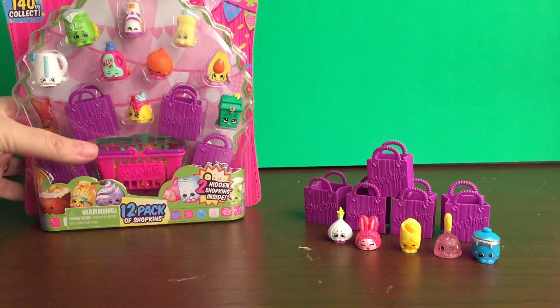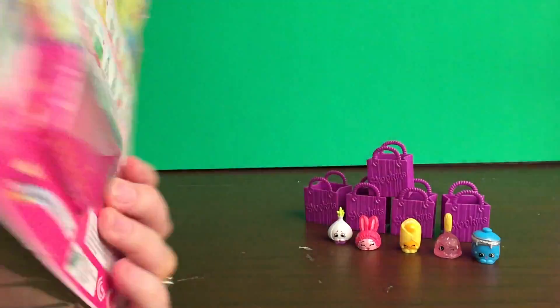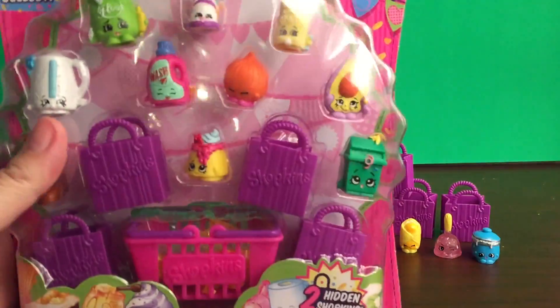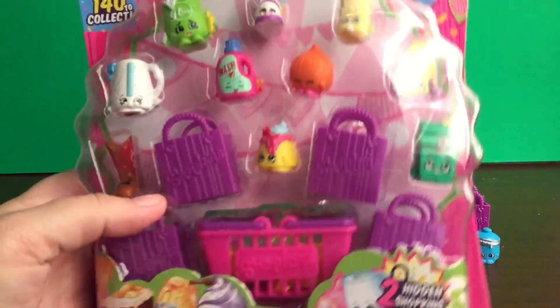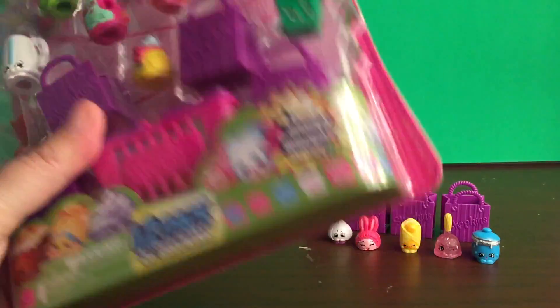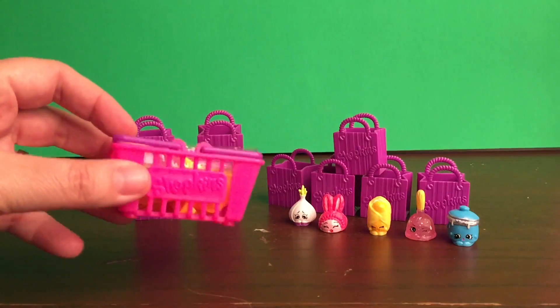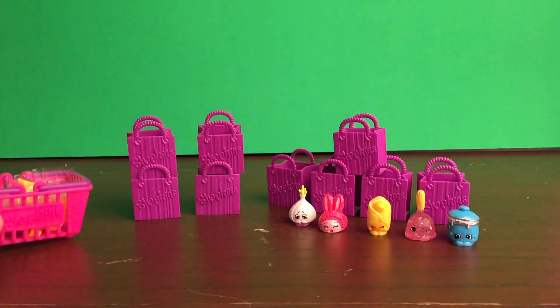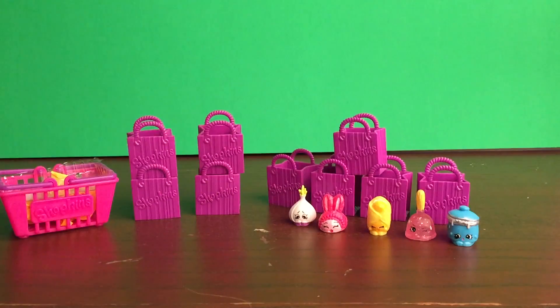We're going to move those ones to the back so we have room to open up our 12 pack. The 12 pack is similar to the 5 pack but it has 10 visible Shopkins. And then there's two hidden Shopkins inside. Inside you also get a basket that has the two hidden Shopkins, and then four of these purple bags which is super awesome. Let's go through the ones that are visible.